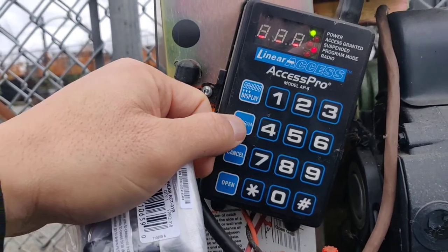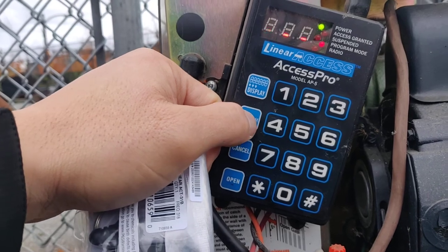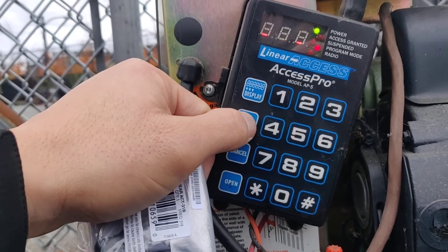It says PID, which means it's already programmed. Hit program to exit.